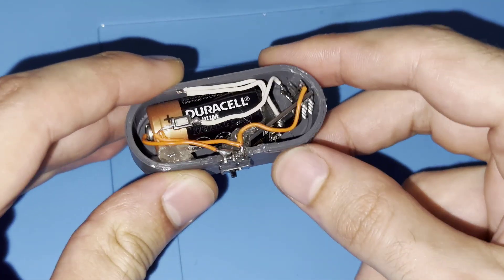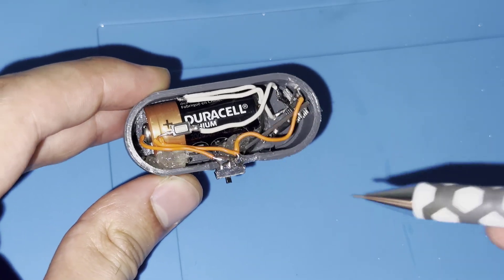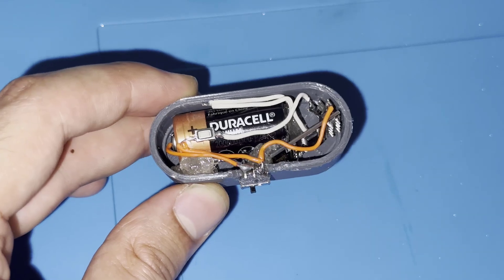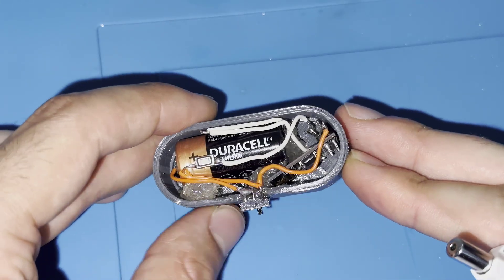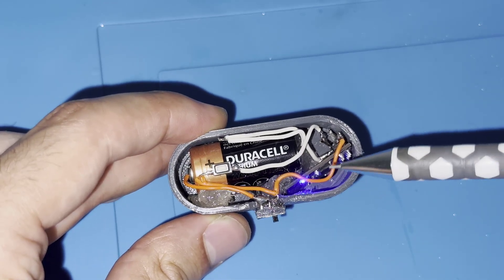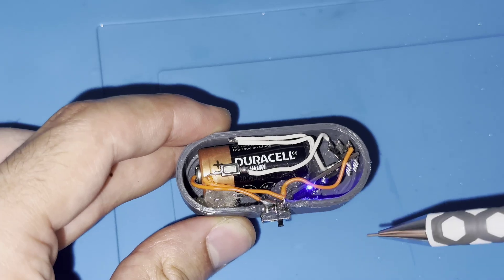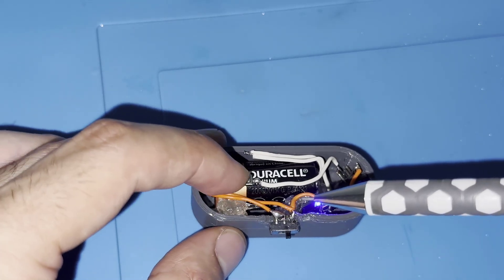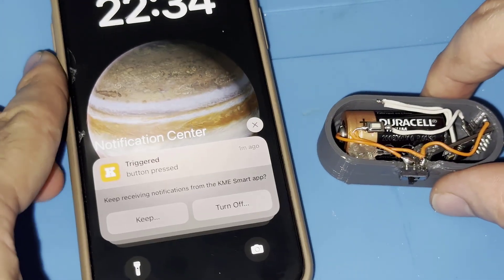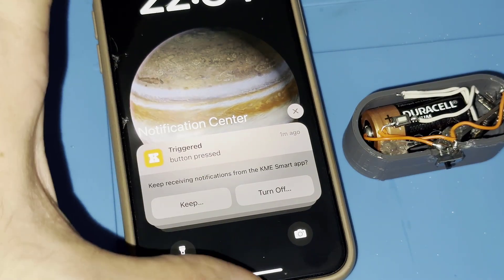Here is the wireless button we have programmed. On one side I have the ESP8266, connected to the battery via a slide switch so I can turn it on and off. After a few seconds the blue LED lights up, indicating the board has connected to the Wi-Fi network. One GPIO pin is connected to this button, which is pulled up, so whenever I press it a notification is sent to the KME application — and we can see here that I have received notifications indicating the button has been pressed.